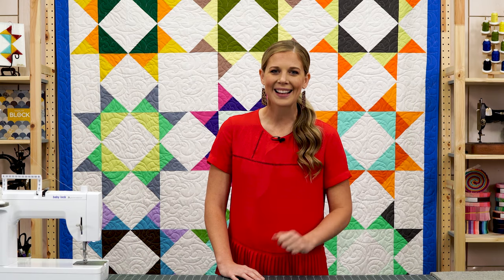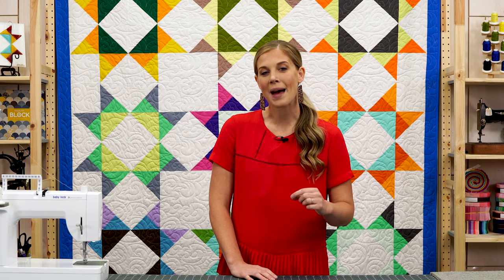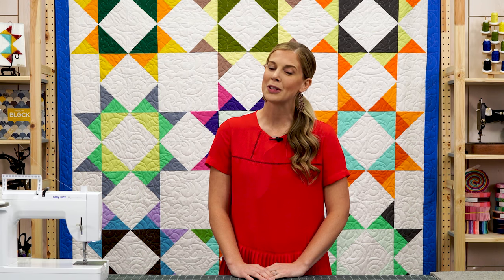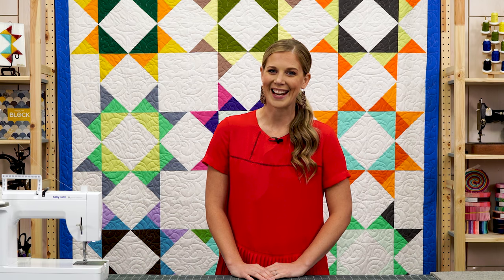Hey everyone, welcome back. Today I'm super excited to share with you this video on matching your thread for machine applique projects from Annie Smith. She's also going to talk a little bit about her book from C&T Publishing, The Ultimate Applique Reference Tool. Be sure and check it out.